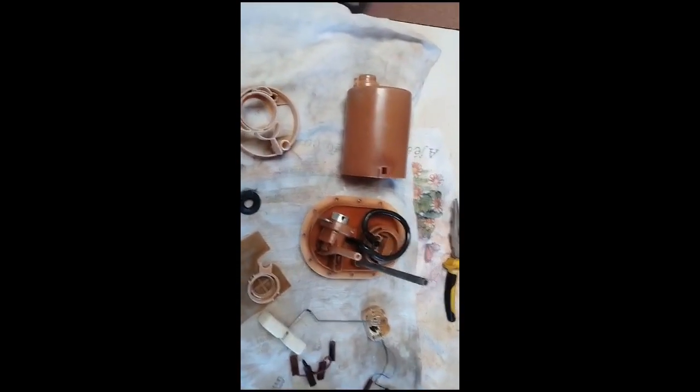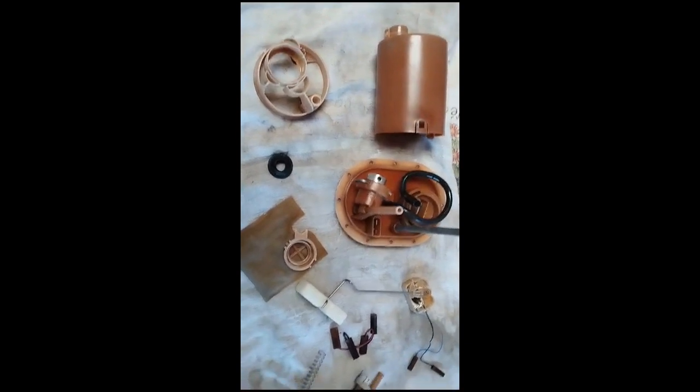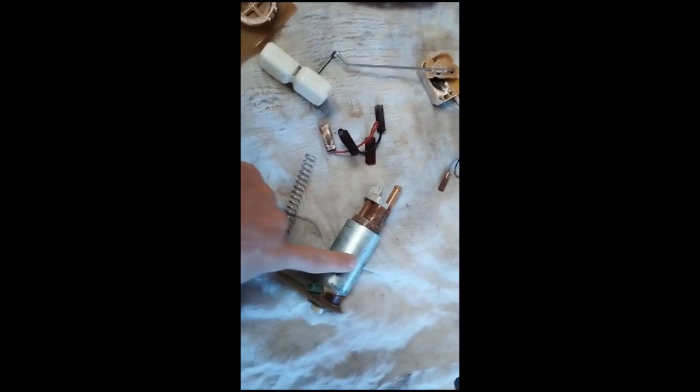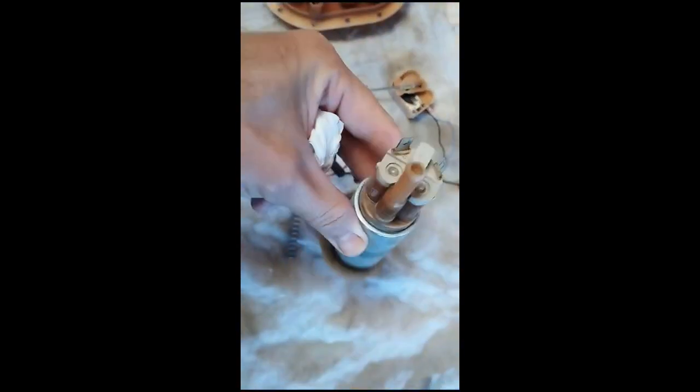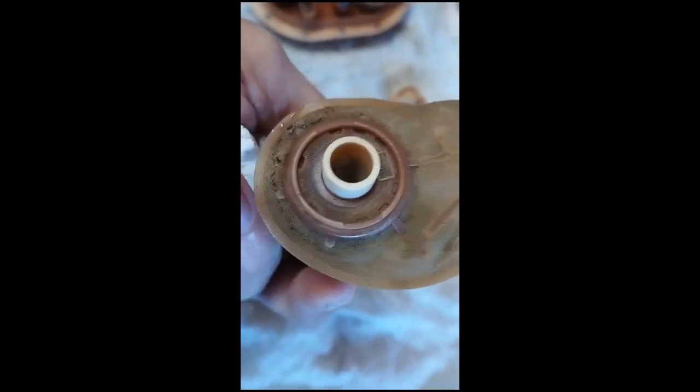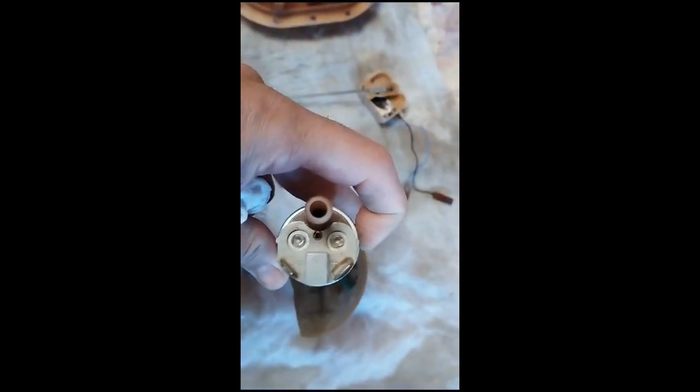Tá aí a bomba completamente desmontada. E agora a gente vai fazer a substituição da bomba velha. Esse refio aqui tá sem força, não tá tendo pressão pra abrir os bicos. Botão de sujeira, ó. E aí a gente vai colocar o novo e montar tudo novamente.